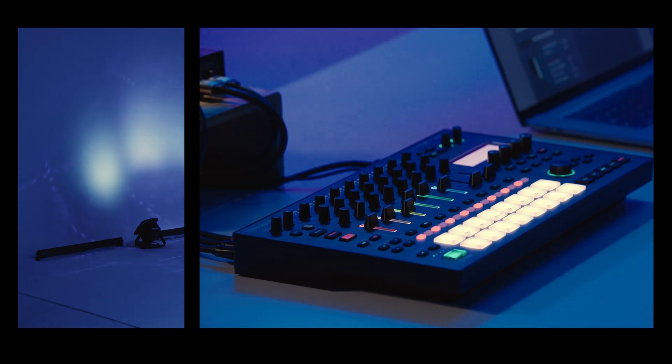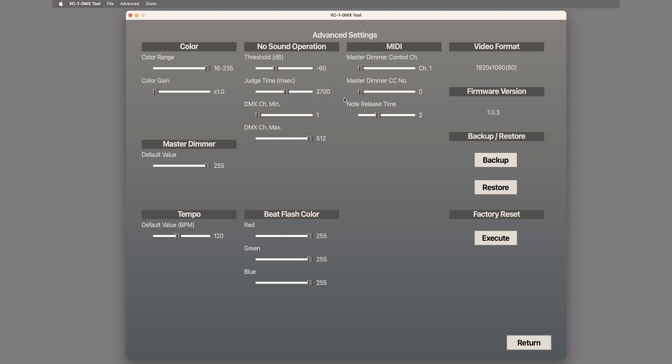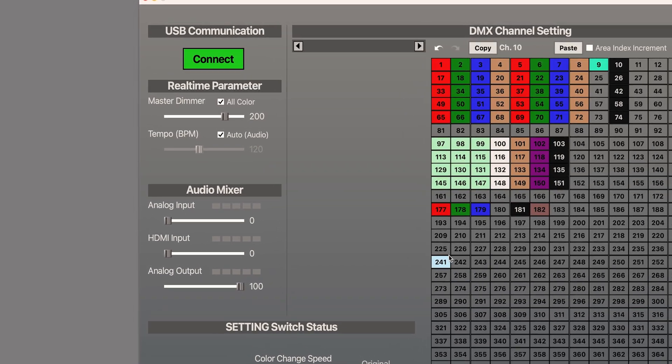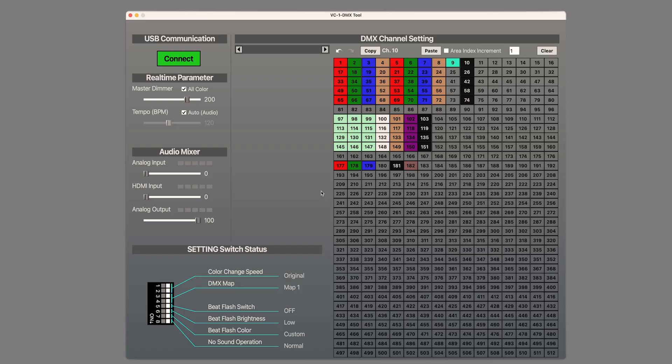Another way to use MIDI CC is to control the master dimmer slider in the real-time parameters section. You can set it up in the advanced settings. In the MIDI section, set the master dimmer control channel to match the device and CC number to match the knob you want to use. Note that if the all-color box is checked, it's a global dimmer adjustment. If unchecked, the VC1DMX only affects the fixtures with master dimmer channels assigned.